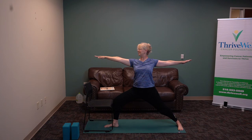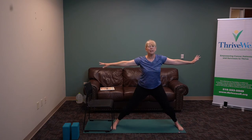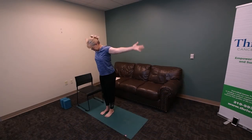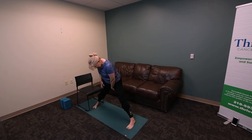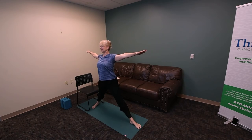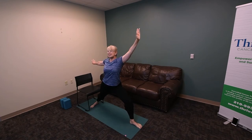Breathe. Inhale. Turn and step together. Feel yourself nice and tall and strong. Take a big wide stance. We're going to rotate in and out again. Broaden. Bend your front knee just like we did in warrior two. This time we're going to extend — we're going to do extended side angle, reaching way out.